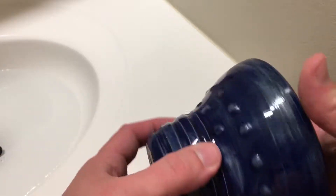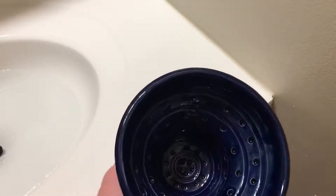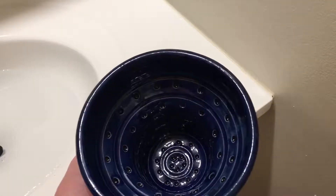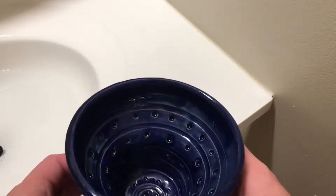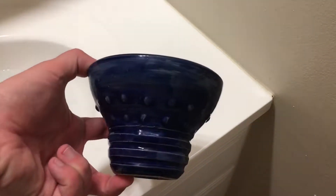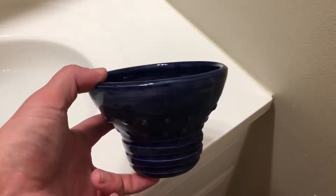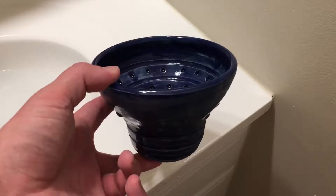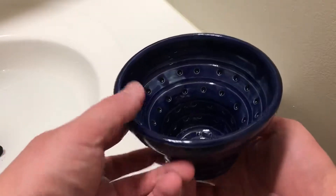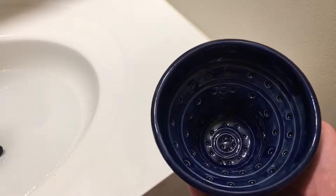Regardless of whether you happen to have wet, slippery, soapy hands or not, the inside of the bowl is lined with all of these circles and ridges which obviously is going to give you a lot of aeration when you get the brush in there. One thing I really like about this bowl is the depth. Now that is a double-edged sword because if you hate the sound of a clanking brush whenever you are trying to build lather you are probably going to hate the fact that this bowl is as deep as it is. But it does a fantastic job of keeping the lather in the bowl.